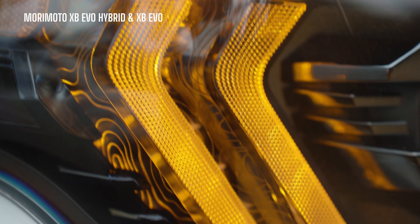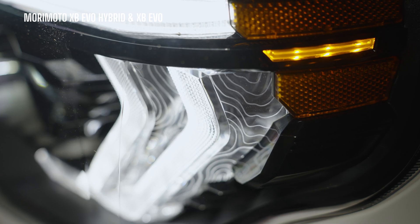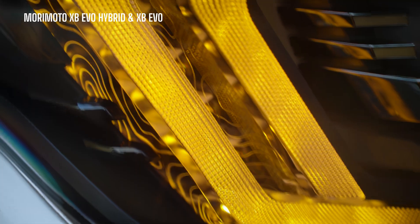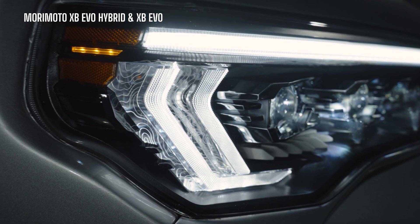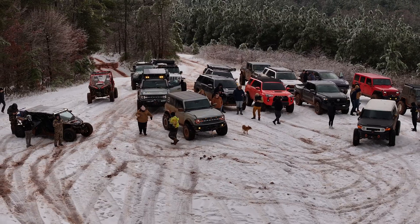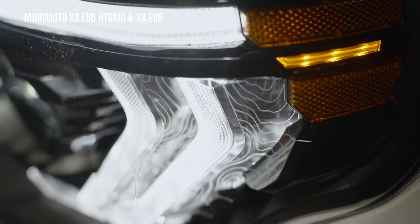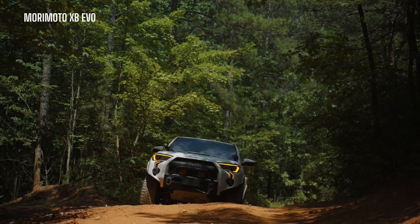The daytime running light here is very bright, but it's got nothing on the topographic design integrated in the DRL on either the hybrid or the XB EVO. That topographic look is definitely a trend that's going to catch on. If you're an overlander or you take your vehicle off-road, you need that — it's the biggest flex. When you've got a group of guys driving in the mountains and they see your headlights, they say 'what the heck is that?' It doesn't do anything for performance but it's still pretty cool.